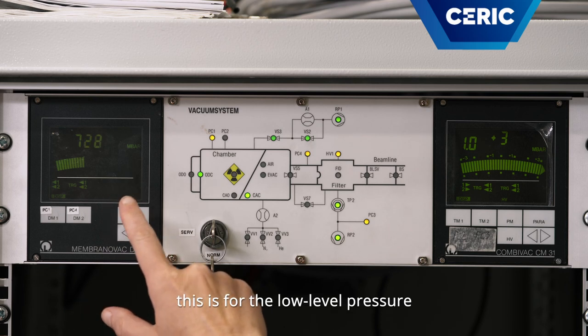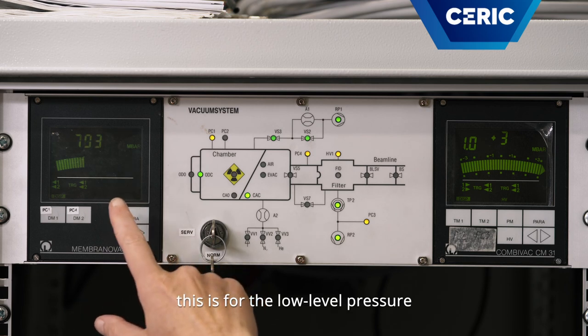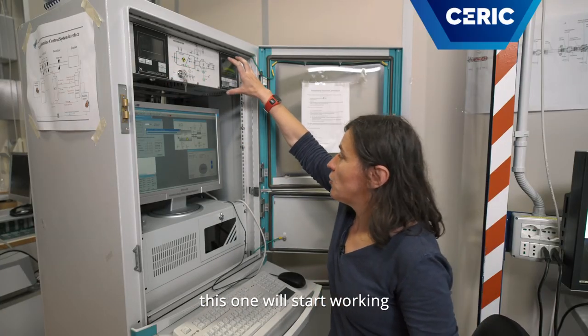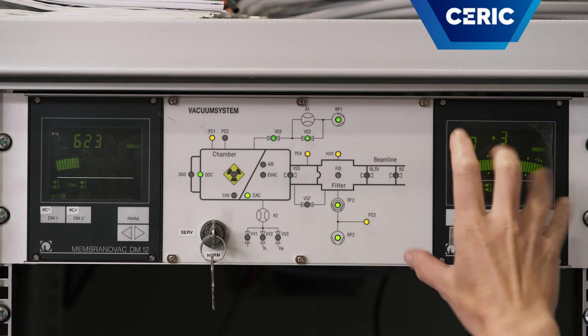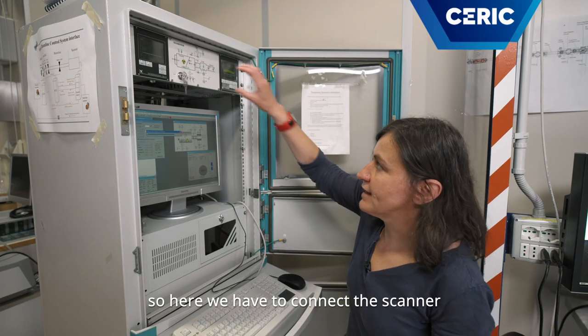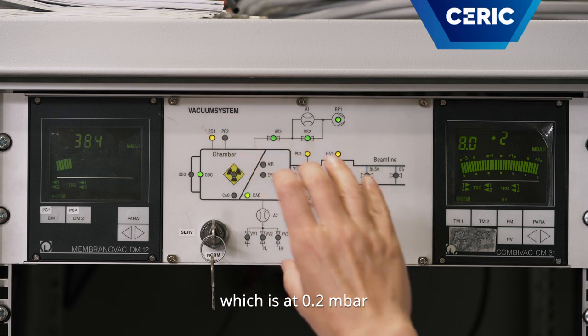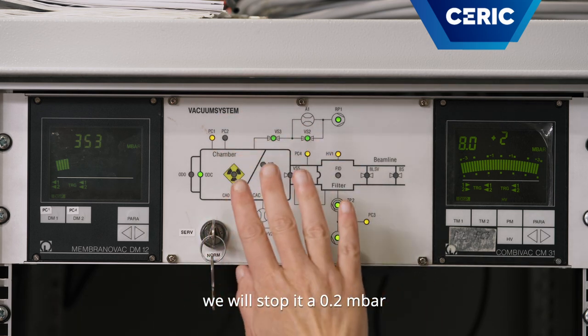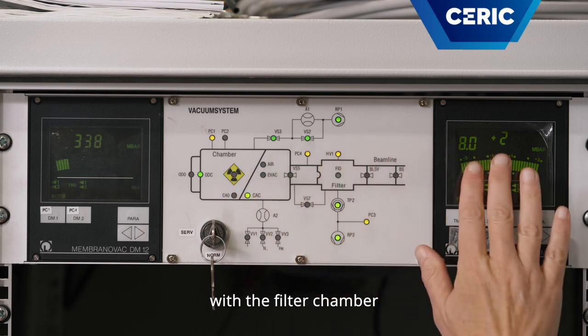This is for the low level pressure. When the pressure is very small, this sensor will start working. So here we have to connect the scanner, which is at 0.2 bar. We will stop it at 0.2 bar with the filter chamber, which is at 10 to the minus 6 bar.